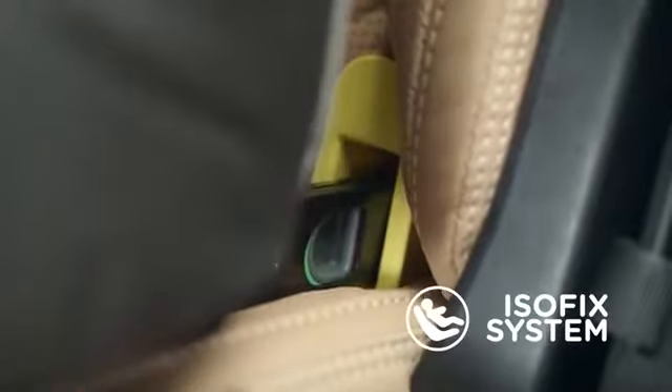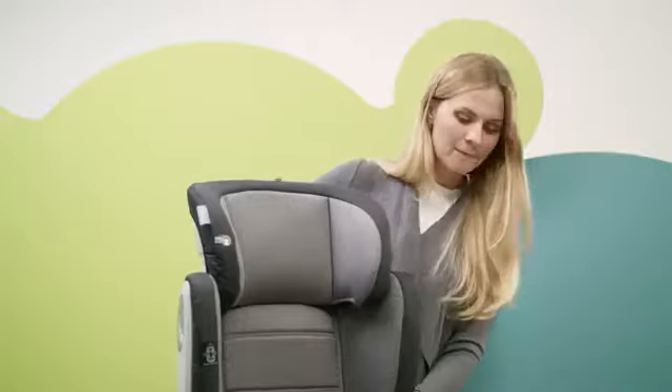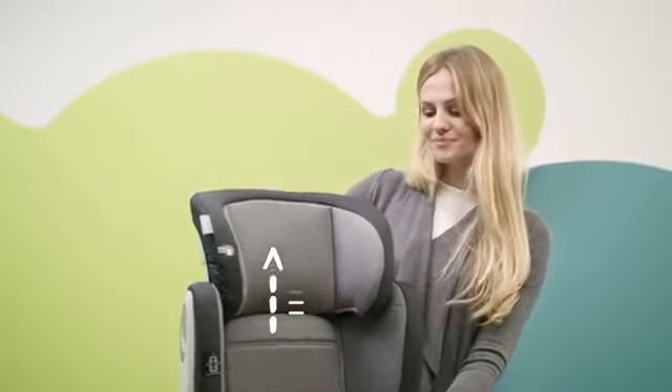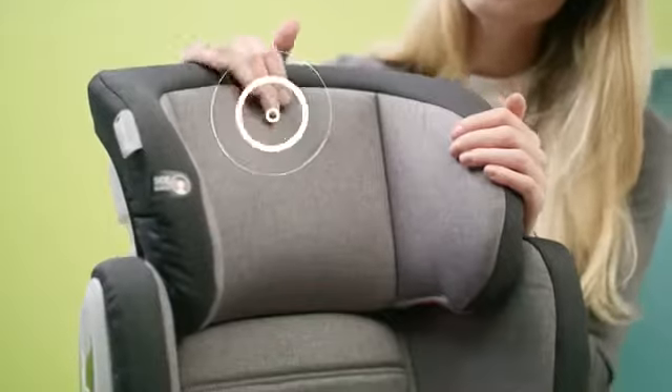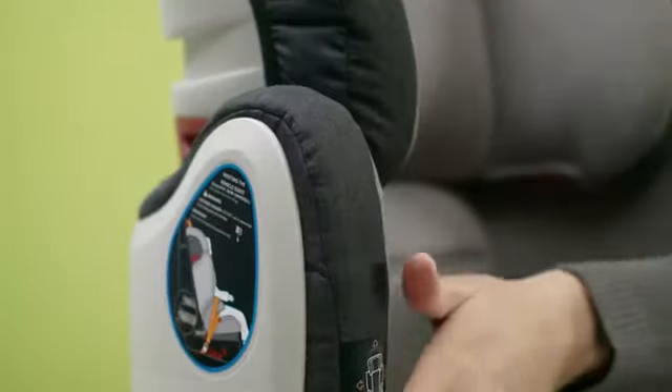The seat can be used with or without the ISOFIX mounting system. It also has a convenient headrest adjustment — with it, you can always adjust the seat to the growing child. The child will always be comfortable, thanks to the soft foam inside the seat.